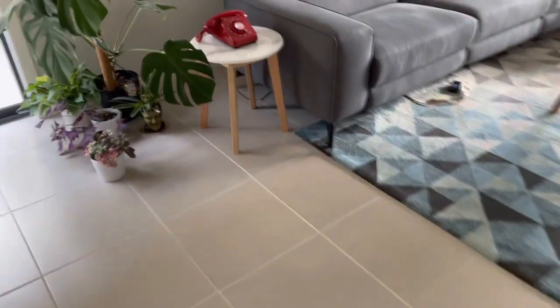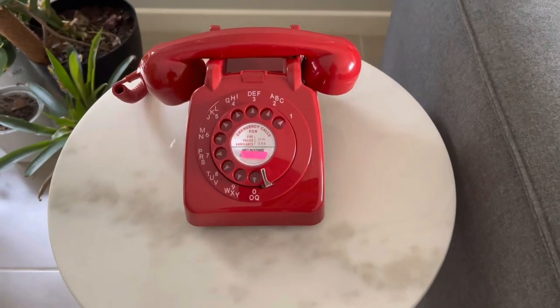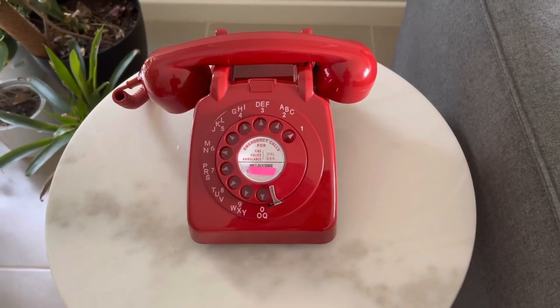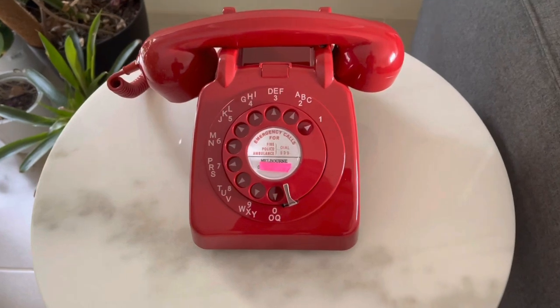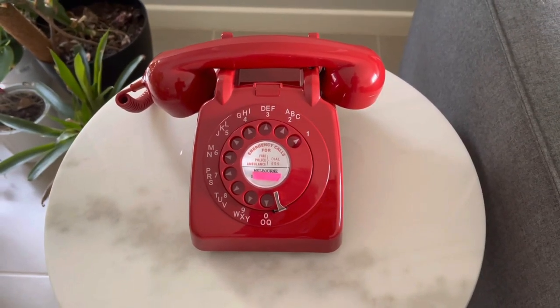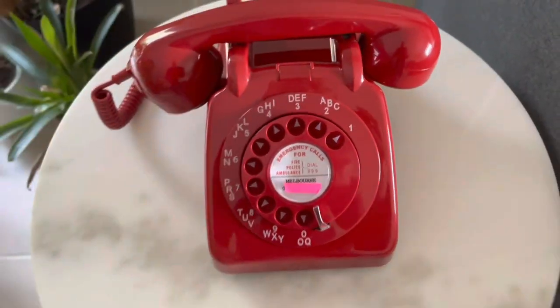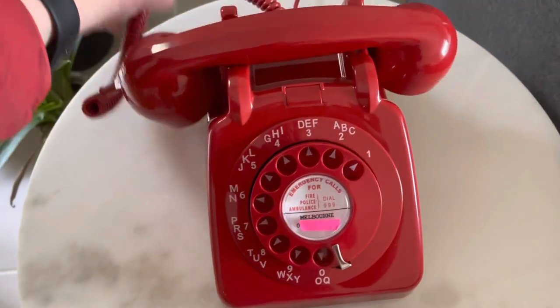I'm now rushing over to the other phone, which is ringing. It's a GPI 706, and this has now successfully been dialed. It's enough to wake the neighbours — it's a very loud bell.